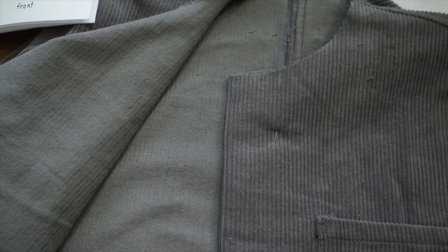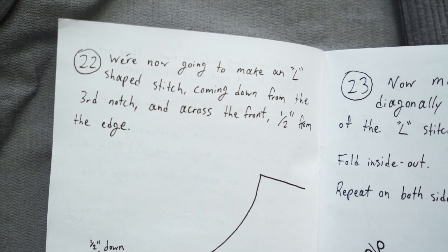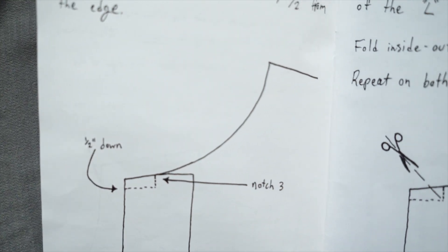Looking further ahead it's really complicated. The booklet says we're now going to make an L-shaped stitch coming down from the third notch and across the front, half an inch from the edge. I think what that's supposed to be is this line going over that way - that one was a mistake, just ignore that. I don't know if I'm doing it right, but I think whether I fold it inside out or not it'll look okay in the end.